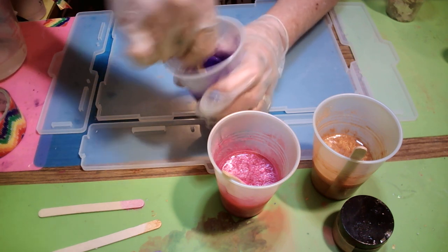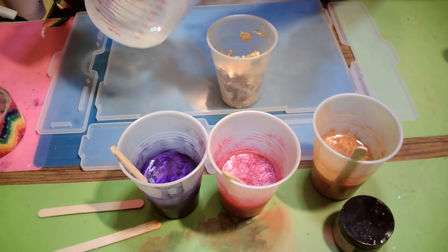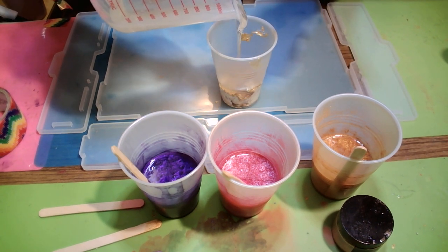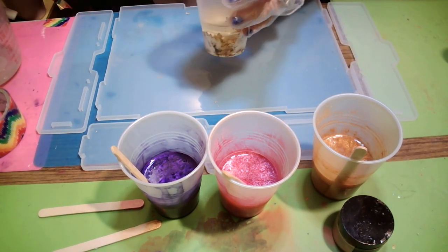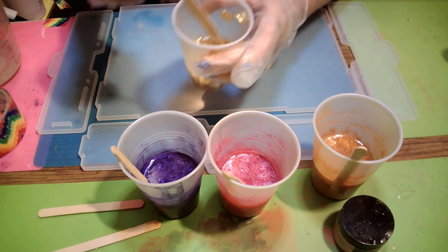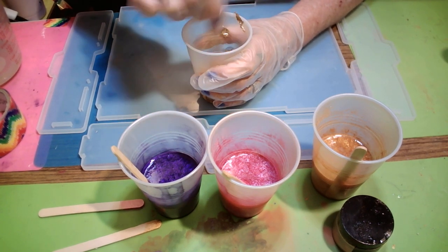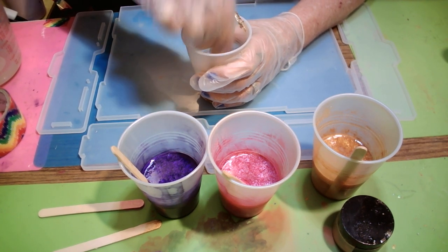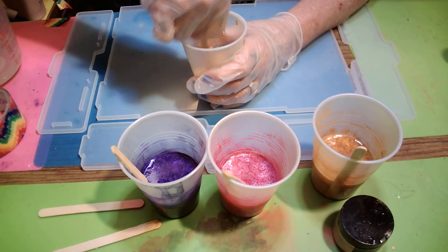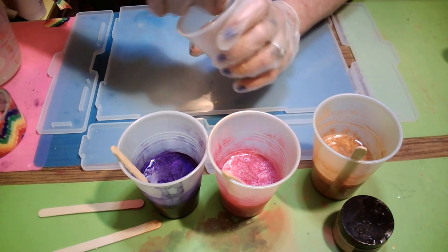Probably got ten thousand bubbles in it, but hey. I'm not sure how much of this gold leaf I'm supposed to be using, so I'll just go up to the line. I don't want any clumps, so I'm going to chop it and swirl it — go side to side. I think that's good.